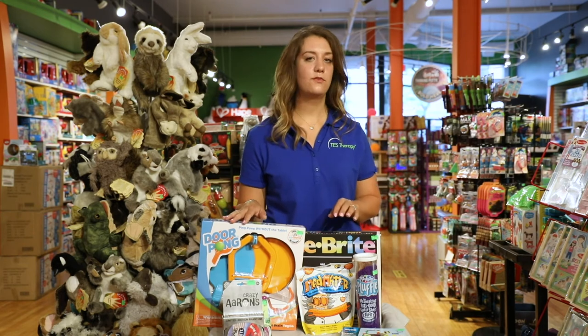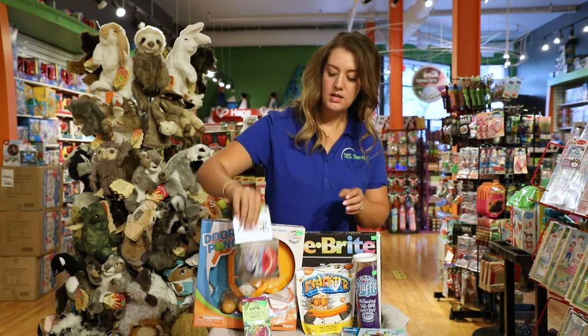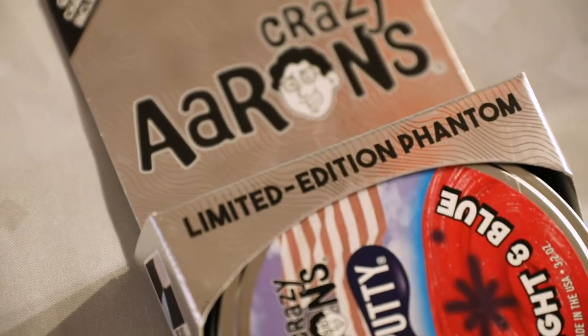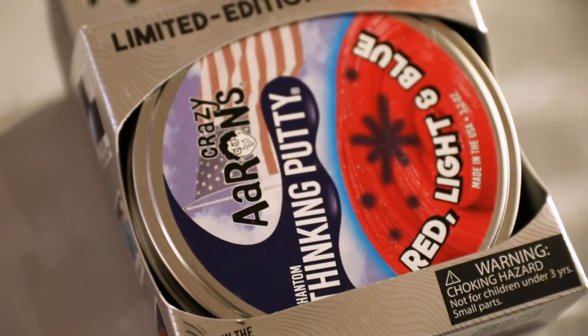Now I want to show you some games for some of the lower elementary school-aged children. This first one is therapy putty. Just like the clay, it's going to work on your hand strengthening. You can pull, you can create — it's a really great sensory and hand strengthening tool.